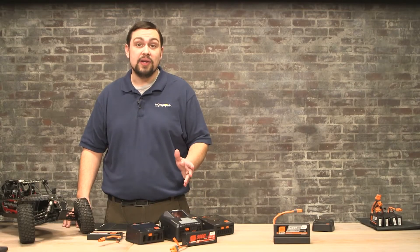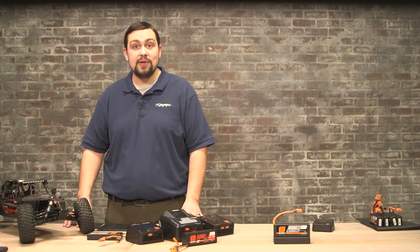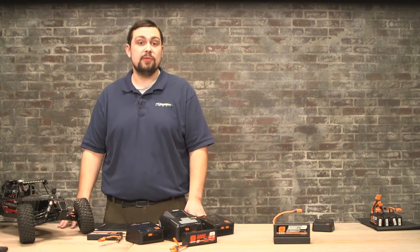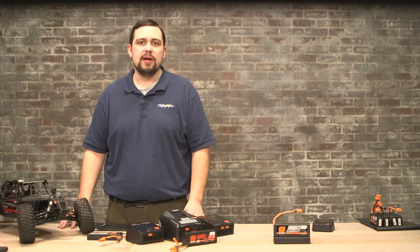Like with any high-powered application, there is an inherent risk when charging lithium ion. By following these best practices, you can ensure that your batteries will be safe for many years to come. Your Spektrum Smart Charger should already have the ideal default setting for your battery. If you're unsure about your battery's charge setting, always charge at a 1C rating.